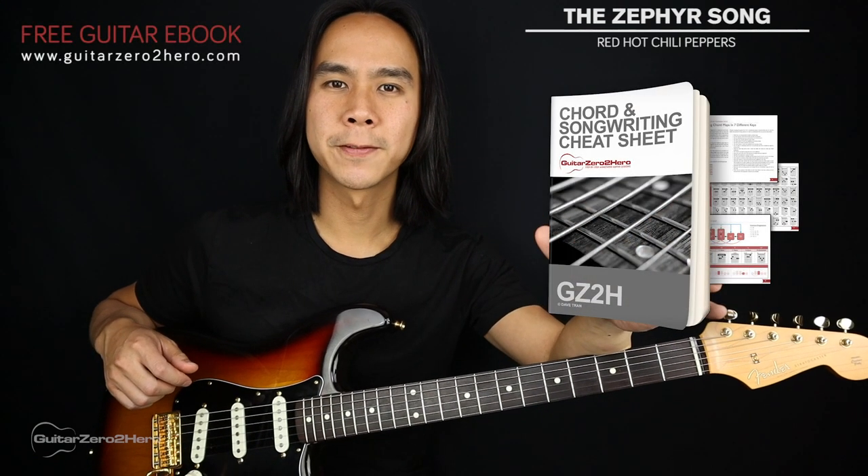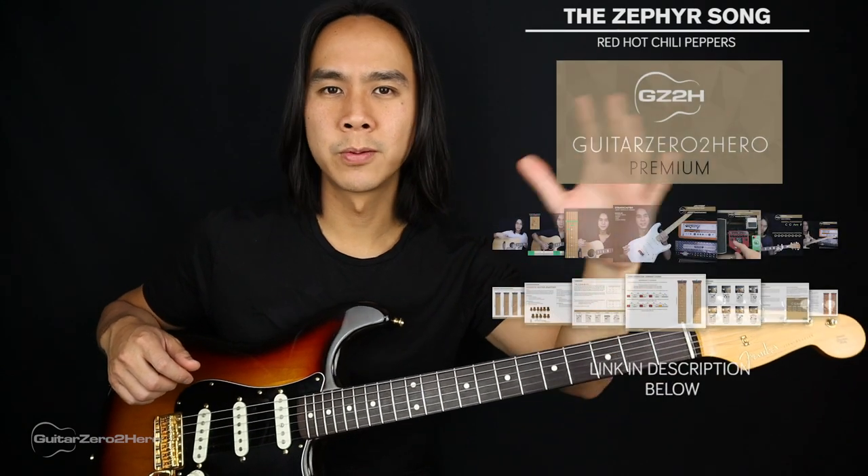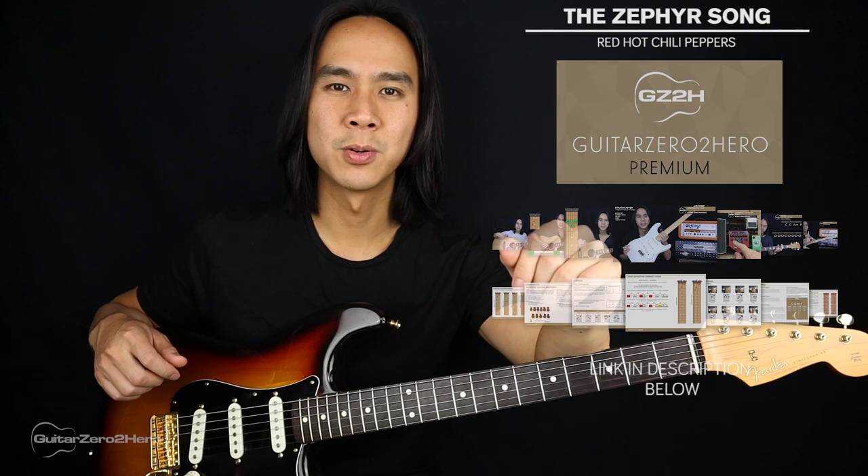If you want to master chords back to front, be sure to head over to guitarzerozerohero.com to pick up my free guitar ebook. Or if you really want to improve on guitar, sign up to Guitar Zero to Hero Premium, which is my complete step-by-step guitar course.